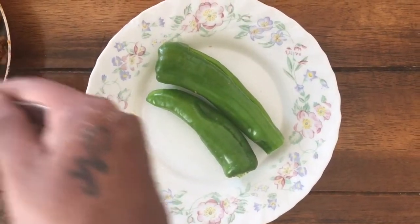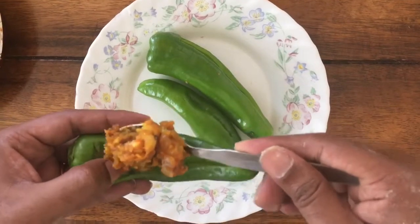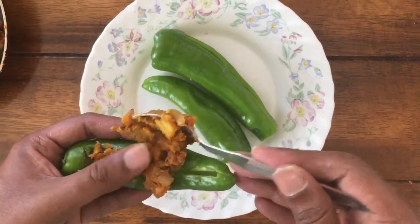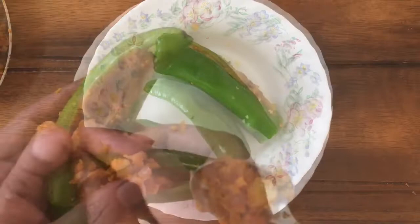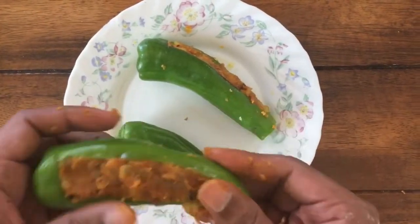I have cut the green chilies and kept them ready — I have removed the seeds. Now we are going to stuff them with the masala mix which we prepared. The stuffing is done on all three chilies.